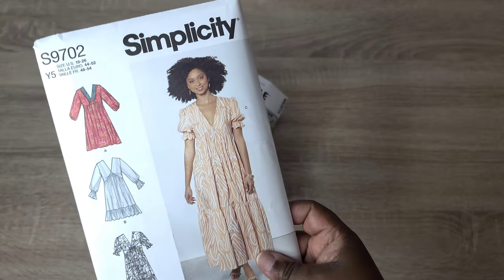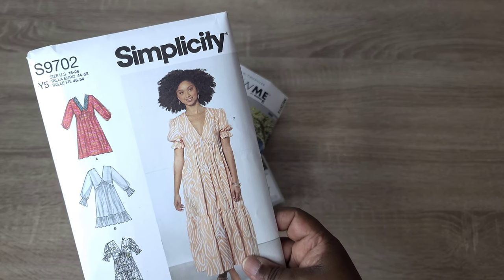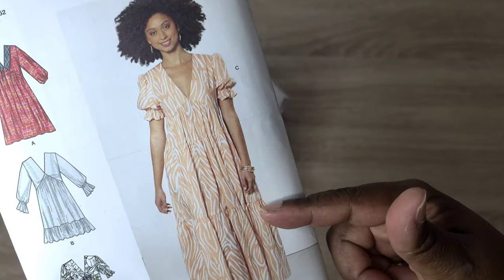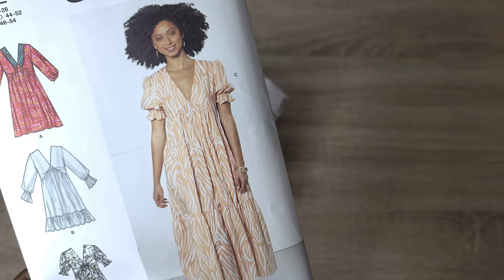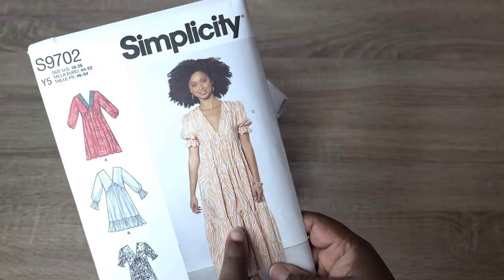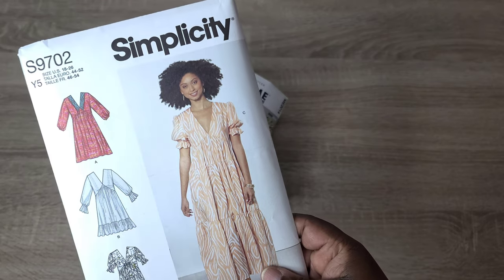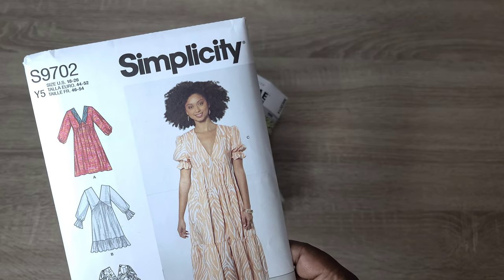Starting with Simplicity S9702 — I definitely feel this is a pattern that is not only for spring but can also be made into a statement piece or a practical garment. To make it a statement, you can do color blocking, use really bold vibrant prints or colors. If I want a statement garment, I'll select a bold print or vibrant fabric and make it multi-purpose. I'm definitely moving toward doing those types of garments throughout 2023.